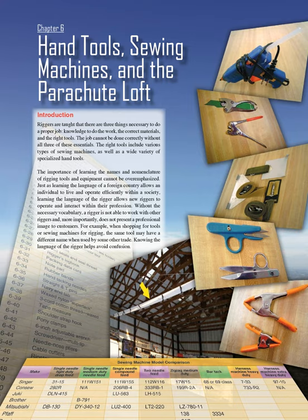The right tools include various types of sewing machines as well as a wide variety of specialized hand tools. The importance of learning the names and nomenclature of rigging tools and equipment cannot be overemphasized. Just as learning the language of a foreign country allows an individual to operate efficiently within a society, learning the language of the rigger allows new riggers to operate within their profession. Without the necessary vocabulary, a rigger is not able to work with other riggers and does not present a professional image to customers.